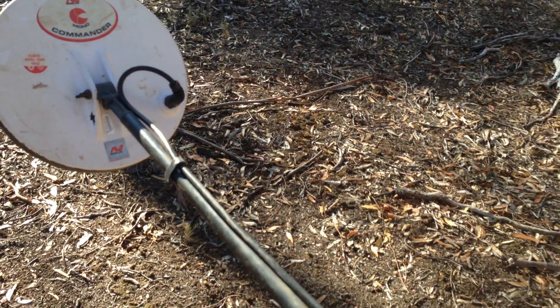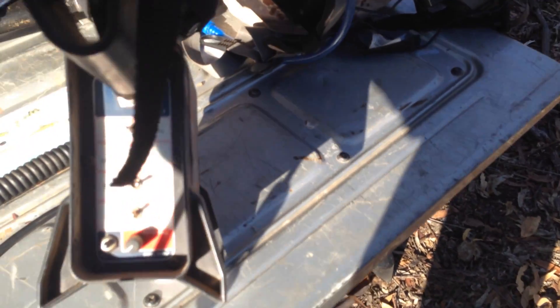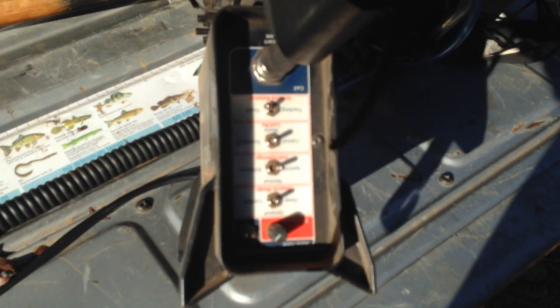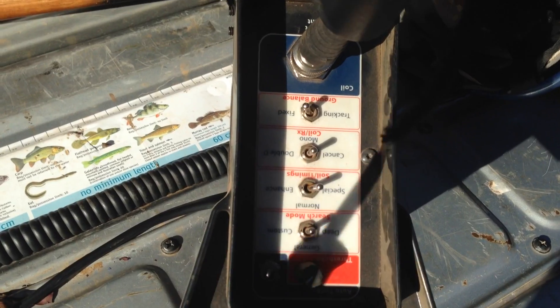Today we're going to be doing a run through on the 5000 — just the settings you should be using when you're just starting out. We'll start on the front cap, running all standard 11 inch mono.